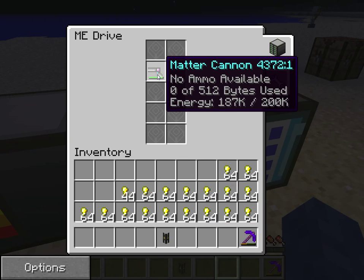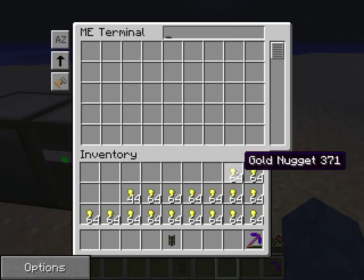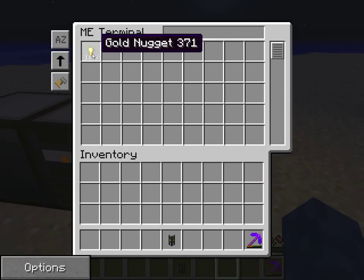Now as you can see it is energised but it has nothing in it, so you will go in the ME terminal and start loading Golden Nuggets. As you can see it can hold a lot of ammo.